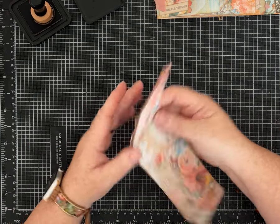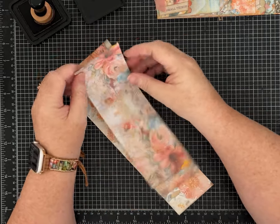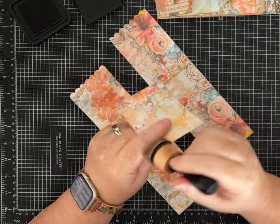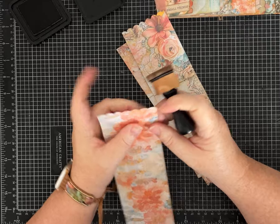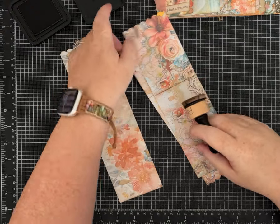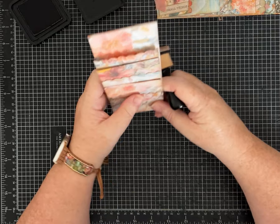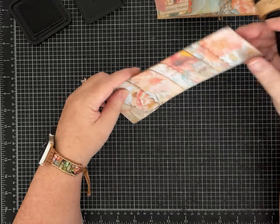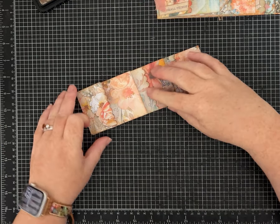You have a couple of options for binding — I get this question a lot with these smaller journals and folios. You can absolutely run this through your sewing machine, and I most likely will make some that way. However, I have not figured out how to film myself working on my sewing machine and I don't want to do that off camera, so I'm not going to put mine on the sewing machine even though I do think that would be a great option.